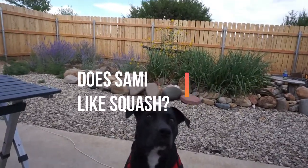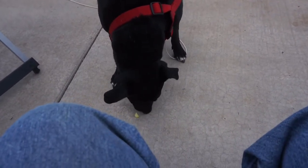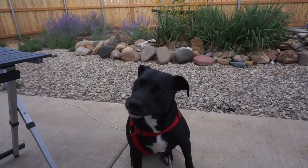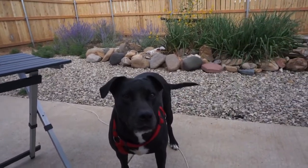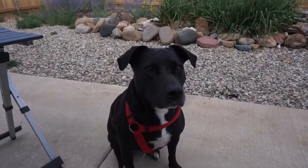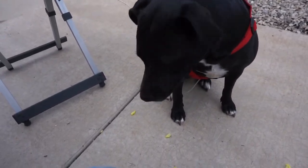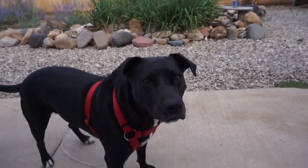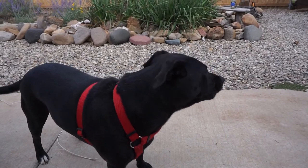Sammy, ready? It's squash - raw squash - you're gonna eat it! What do you think? You like it? She's gonna eat it! Sit, sit, sit. You like squash? Oh, bonked her on the head! Maybe not - she's gonna chew it and spit it out. It's all mutilated now. She says she needs salt, butter, cheese... she says she needs some calabacitas!